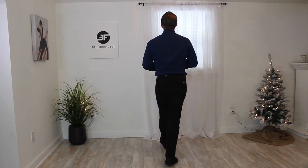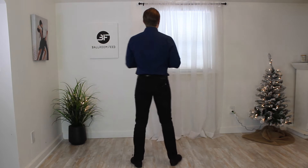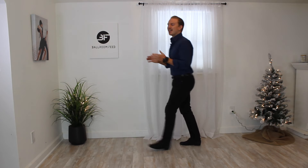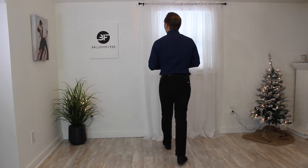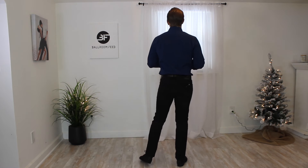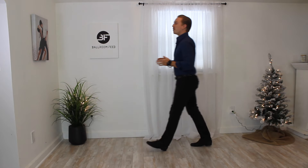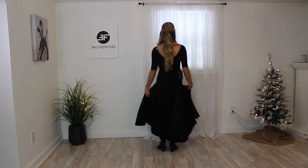For the cradle underarm turn, I really just do two cradles back to back while she does a walk-around turn. I go forward into a normal cradle as before. The second time I go into it, I do a rotating one — a quarter turn to the left — then finish with the back half of the cradle with no rotation. So: normal cradle, two, three, four, five, six; on the next one I rotate a quarter turn to the left, two, three, no rotation, four, five, six — and I'm back to the beginning facing a new direction.